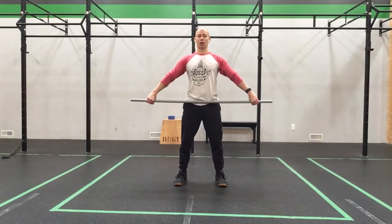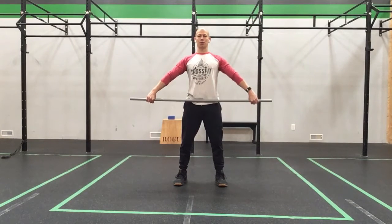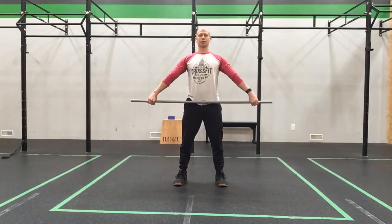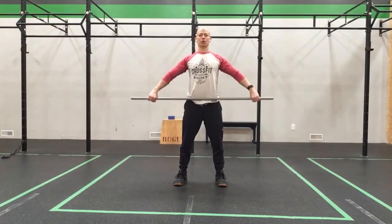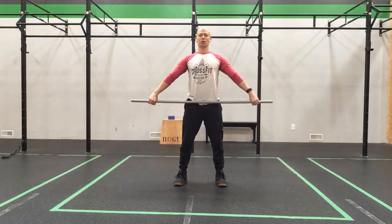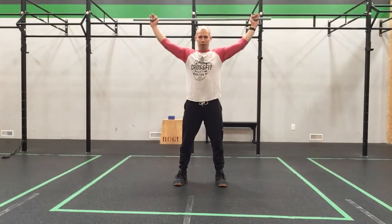For the tall muscle snatch, we're going to pull to the sternum and punch overhead. Pull, punch, come back down in reverse — tight through the glutes and ribs. Pull, punch, come back down. Pull, punch, good, come back down. Two more — pull to the sternum, punch, turn over nice and fast, come back down. Last one — pull high and outside, punch, come down behind the neck.